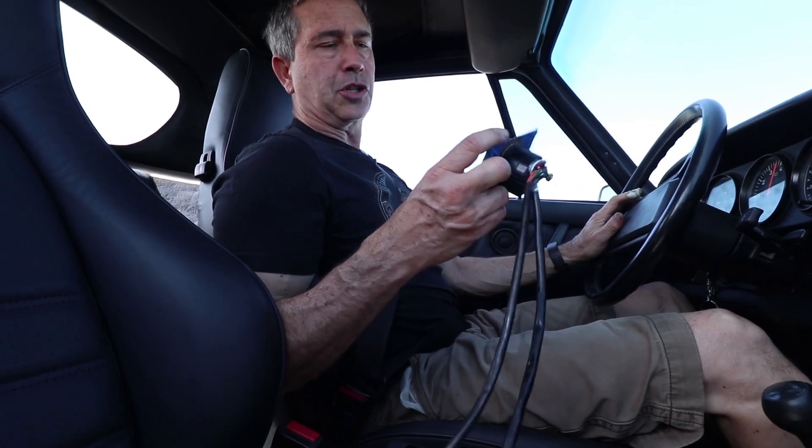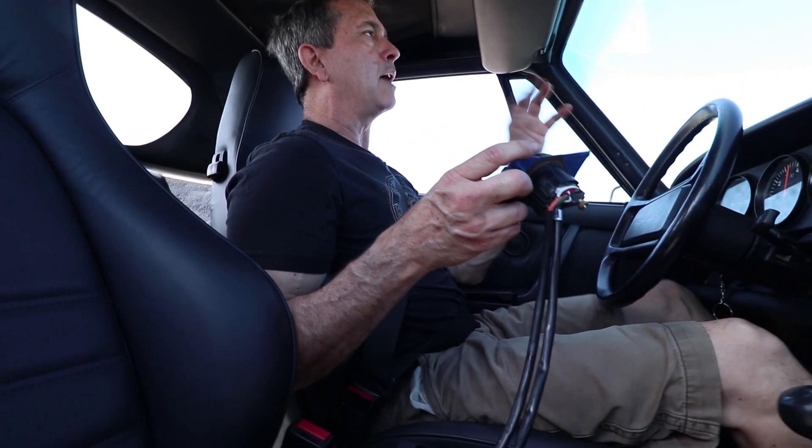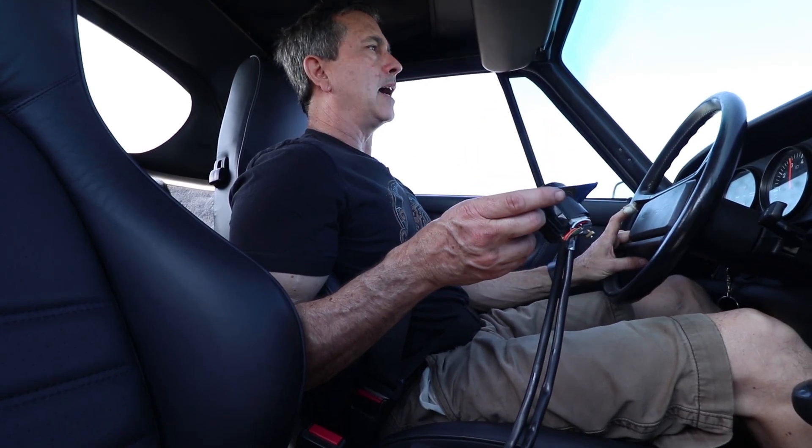Each time I do it, I'm getting anywhere between 12.1 and 12.5 — it's pretty rich. Especially over four grand it dips down into the low 12s for sure.